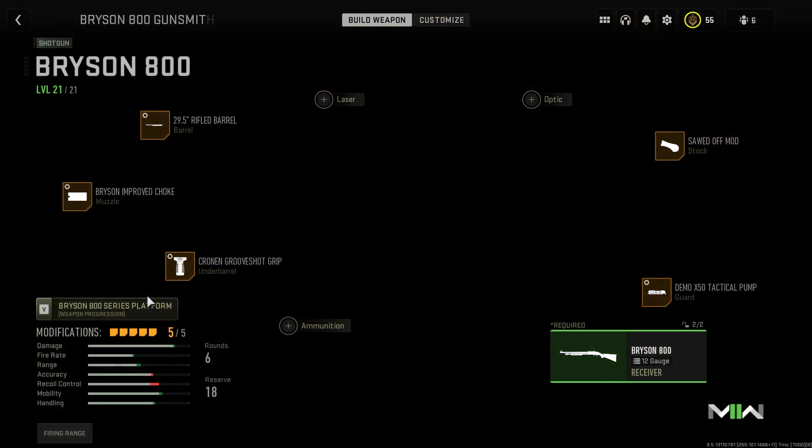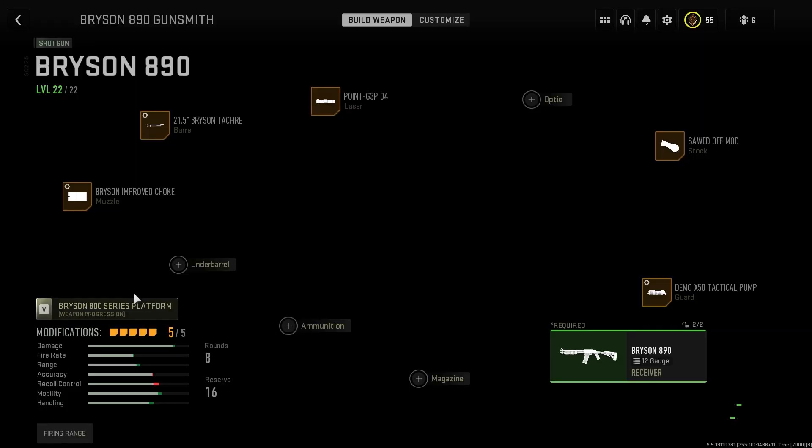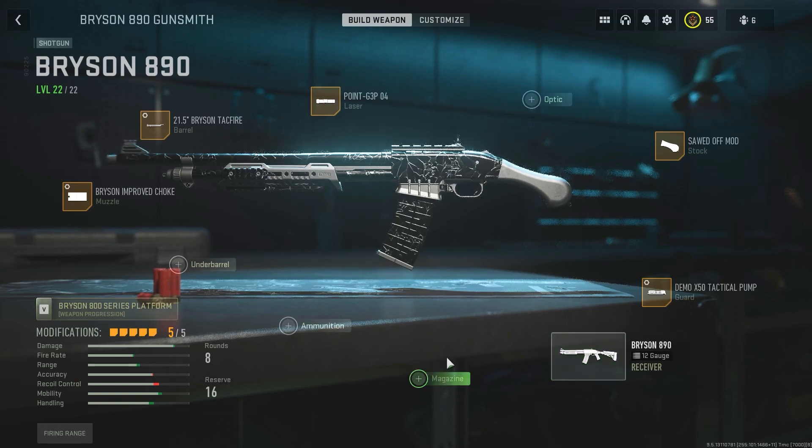So I'll go ahead and show you guys my Bryson 800 class. This is it right here. You'll notice a lot of similarities between this class and my 890 class. Now the main difference between the two is that the 890 has a magazine attachment, which I currently do not use, and it has a shorter barrel. All the barrels on it are shorter. On the Bryson 800, we have a 29 inch, and on this one, we have a 21. So why do I like this shotgun better?